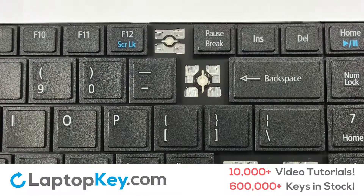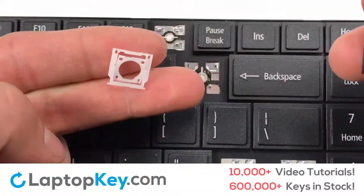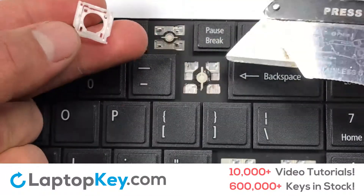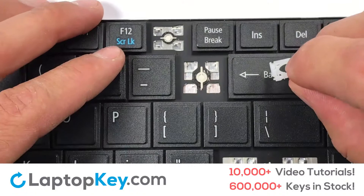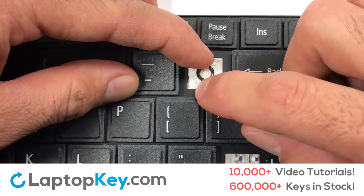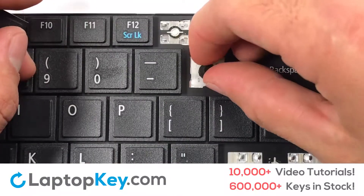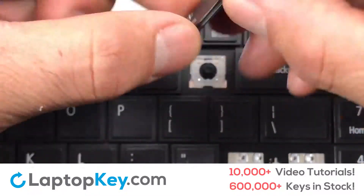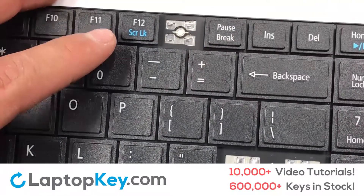We're going to show you how to install your laptop key. Let's install the regular-size key. Gently align the retainer clips so that they catch the metal hooks on the keyboard. Apply pressure to the lower tabs so that the key retainer catches onto the metal hooks. Place the rubber cup in the center. Place your keyboard key on top of the retainer clips and press down to attach the key.